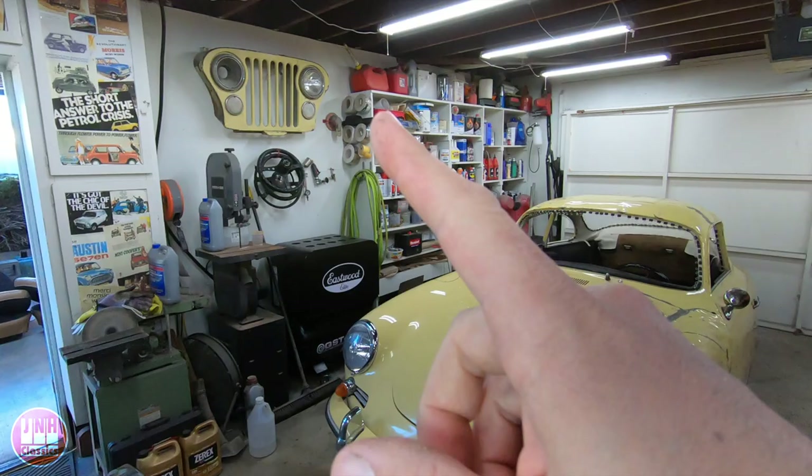Today we're going to talk about the 356, the Beetle, and the Model T.